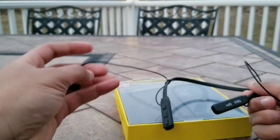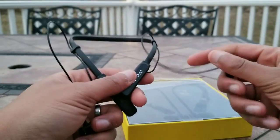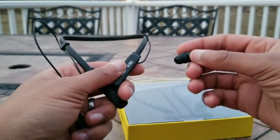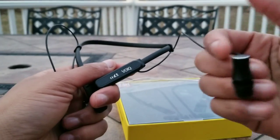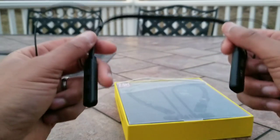Call quality — the microphone on these is pretty good. I don't really have any issues with callers saying they can't hear me, nor any issues hearing the other person on the line. These do block out a good amount of background sounds and don't really have much of an issue letting your voice come through and be heard by the other person. So pretty good for that.